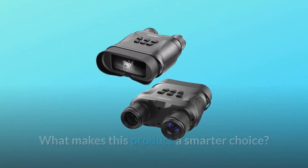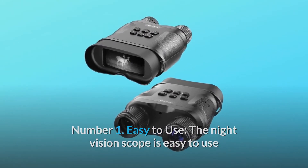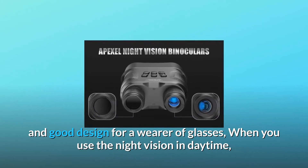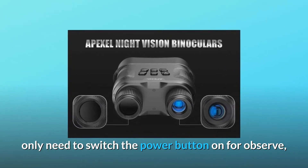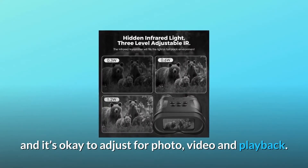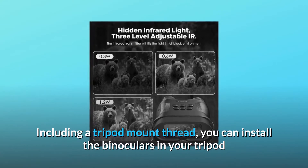What makes this product a smarter choice? Number 1: Easy to use. The Night Vision scope is easy to use and good design for a wearer of glasses. When you use the Night Vision in daytime, you only need to switch the power button on to observe. And it's okay to adjust for photo, video, and playback, including a tripod mount thread.